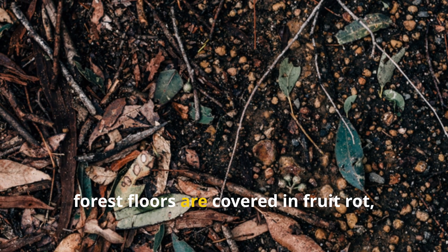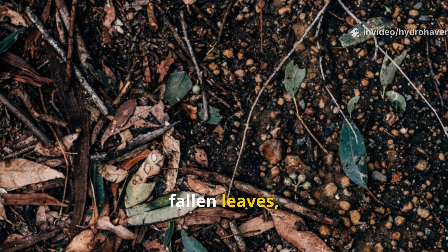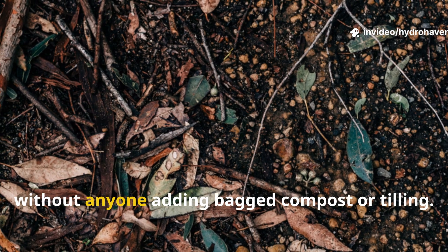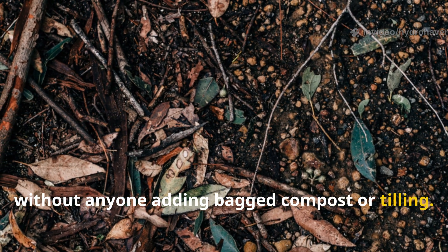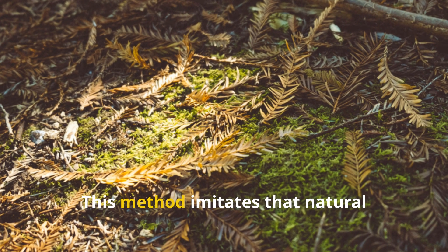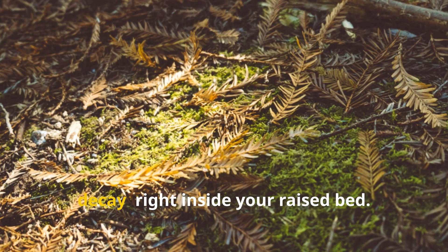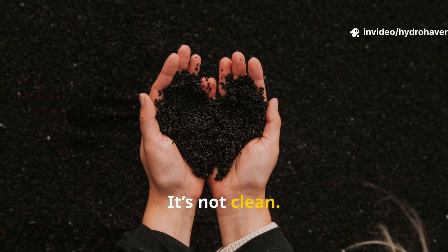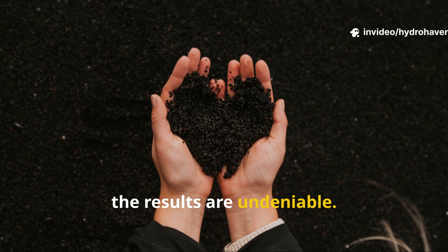In the wild, forest floors are covered in fruit rot, fallen leaves, and animal scat — that's what keeps ecosystems alive without anyone adding bagged compost or tilling. This method imitates that natural decay right inside your raised bed. It's not pretty, it's not clean, but the results are undeniable.